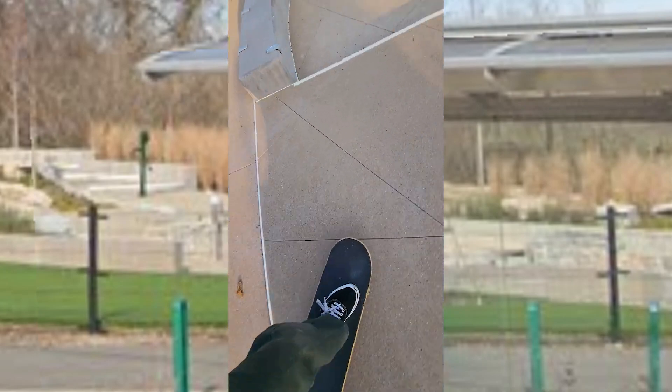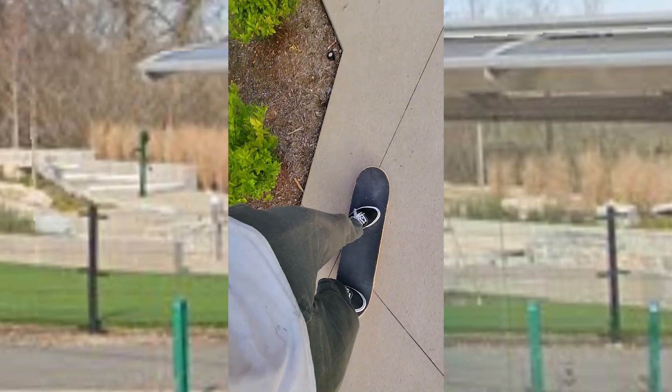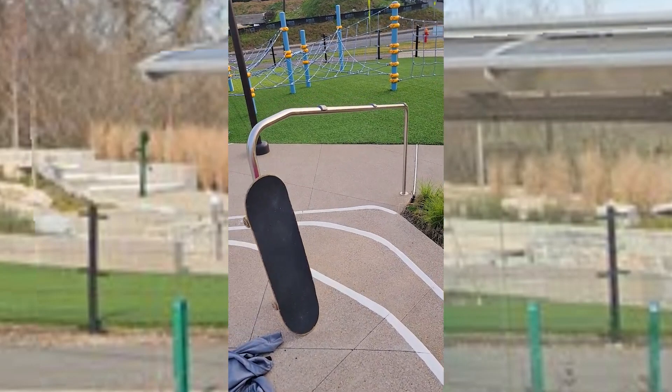I guess you can do this. I guess. That's something. Wow, really high knob rail. Awesome.